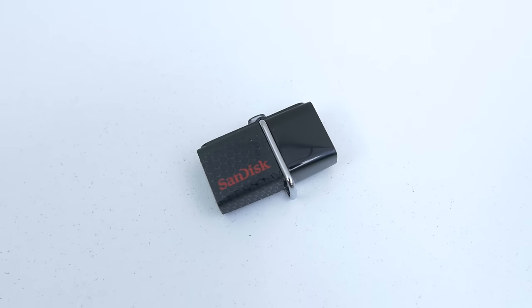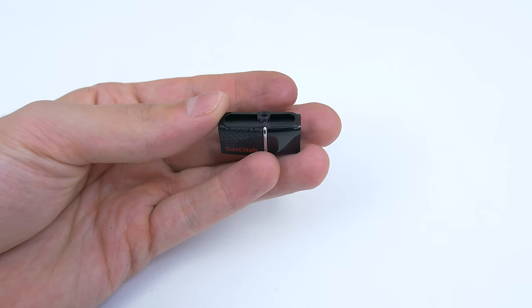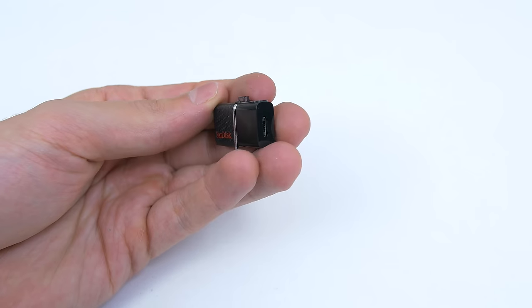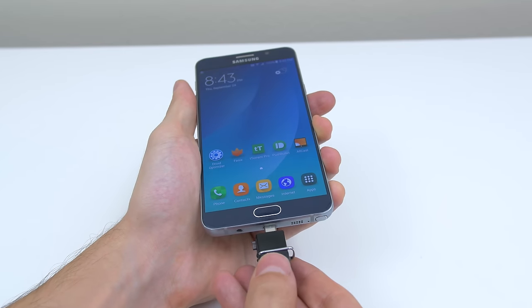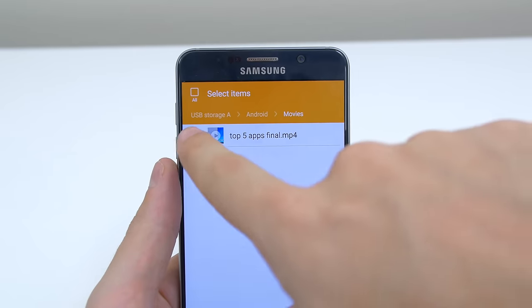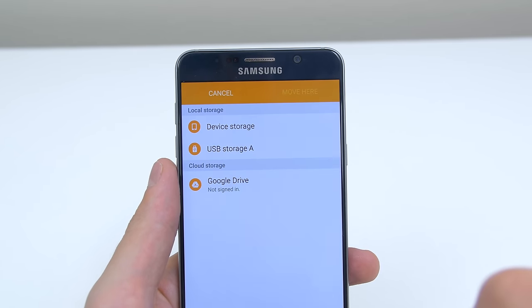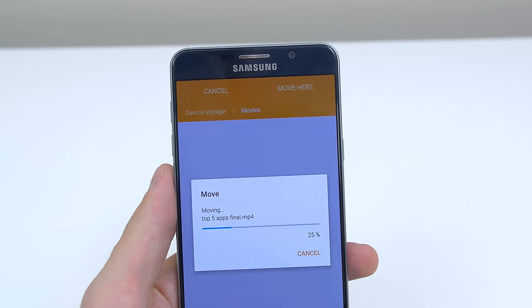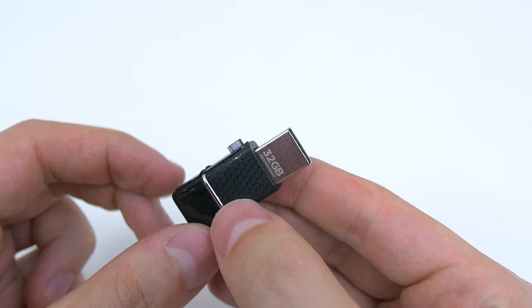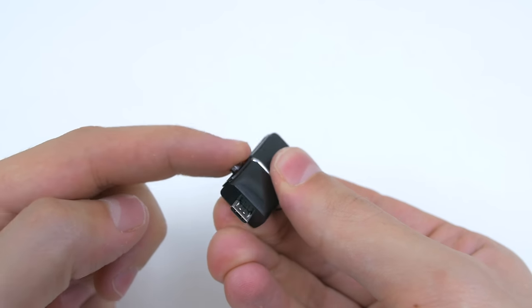Next up is a portable on-the-go micro USB flash drive for Android devices. If you find yourself running out of space on your smartphone and find it inconvenient to keep swapping tiny micro SD cards in and out, this is the solution. You can hook it to your key chain and pop it out anytime you need to transfer music, movies, photos, or other files to your Android device or vice versa. One side is USB 3.0 that connects to your PC for file transfer, and the other side has the micro USB connection.